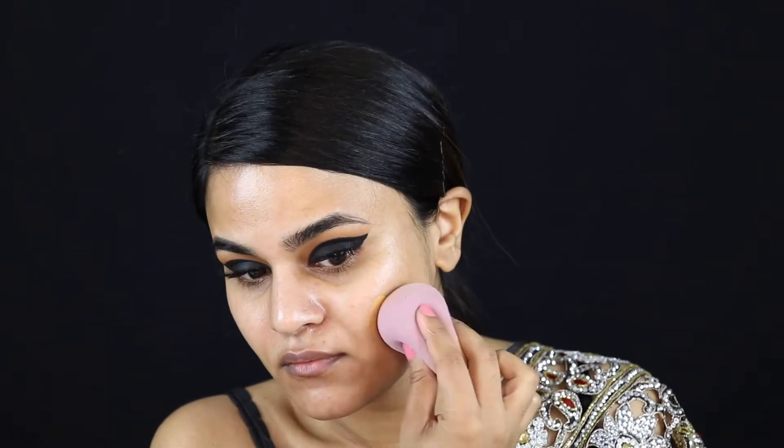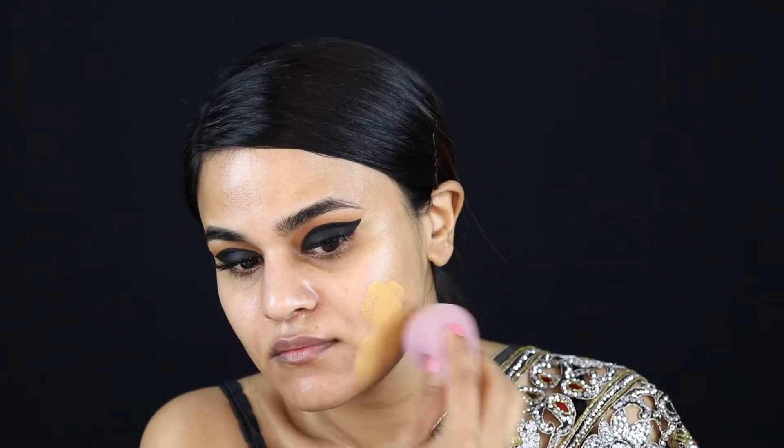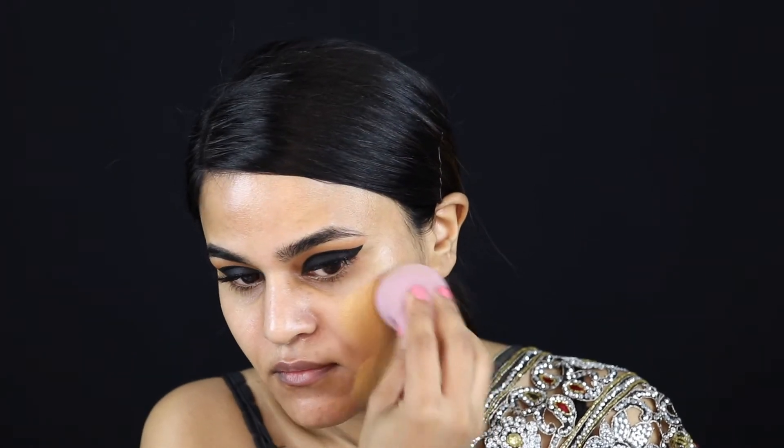After popping some mascara on, I'm going in with my Mecca Cosmetica illuminating primer and working that into my skin. For foundation I'm using my Fenty Beauty Profilter foundation in the shade 330, and working that into my skin with a damp beauty blender.